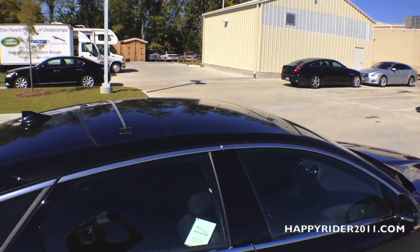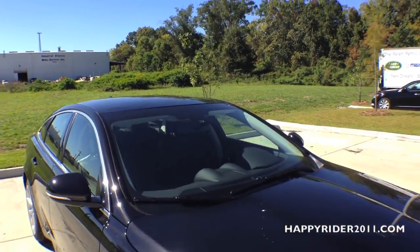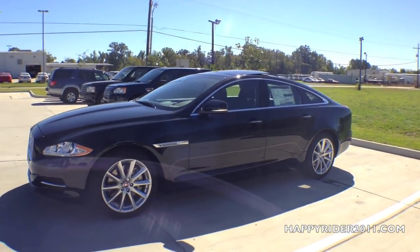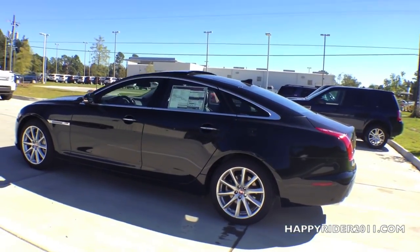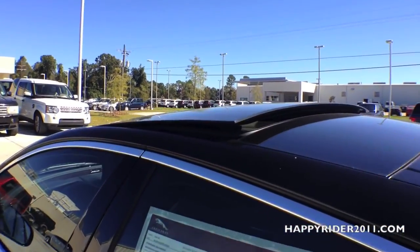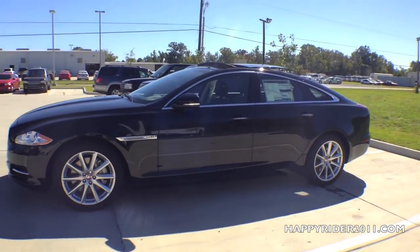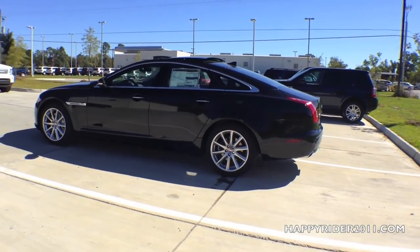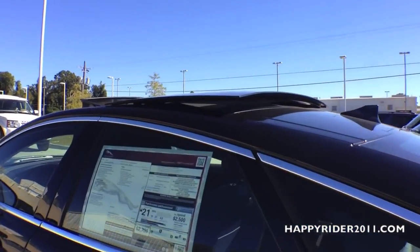Here's a full view of the roof. I'll show you what the panoramic roof looks like with the tilt function on and what it looks like fully open. Here it is with the tilt function on — as you can see, it slightly raises up, which looks very cool and sporty. And here it is fully open, extending to the back and lifting upward, which makes it look very attractive. Now let's take a full walk around to see what it looks like, and here's a close-up view.